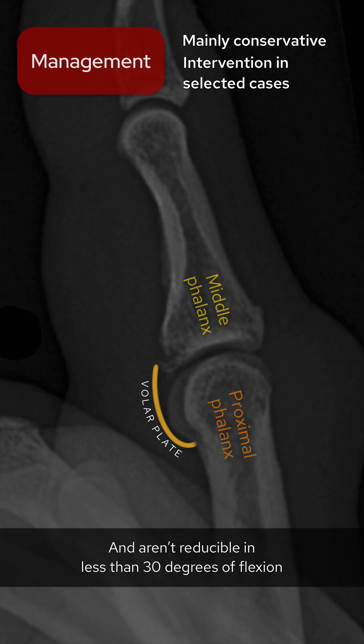In this case, like in most volar plate injuries, the management is conservative with splinting. However, intervention is considered when the fracture fragment involves more than 40% of the proximal interphalangeal joint surface and is not reducible in less than 30 degrees of flexion.